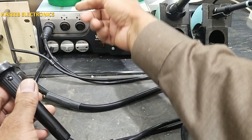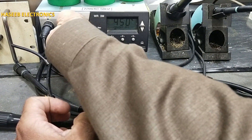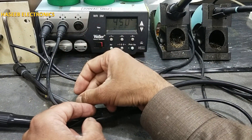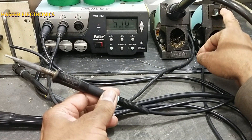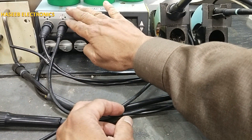If it works normally, that means we need to troubleshoot the circuit card inside. At channel two, first it was the solder gun; now I connected the solder wire and it started to heat up. When it is pressed in, it is off now — that means our channel is working.